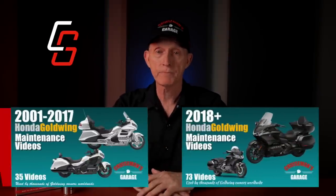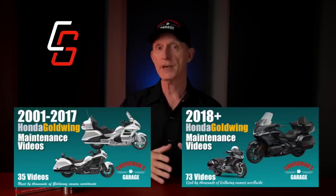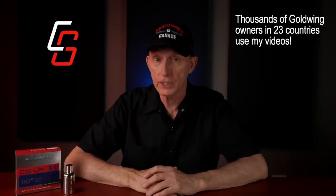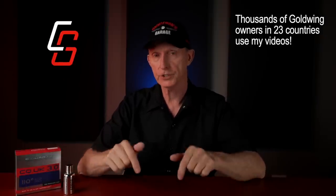This video is not sponsored. I purchased all of the products used in this video and in the previous detailing videos. However, I put links to all the products I used in the description. If you own a 2001 to current year model Goldwing, my maintenance video series can save you $1,000 per year or more in dealer labor charges. That's why thousands of Goldwing owners in 23 different countries are now using my videos.